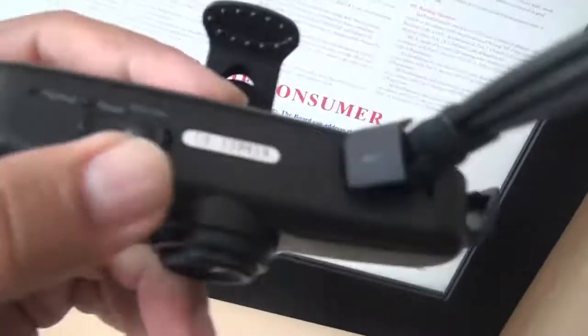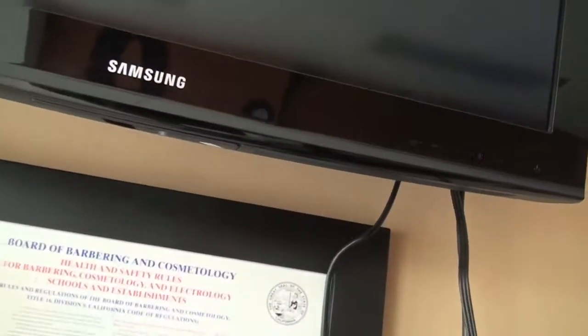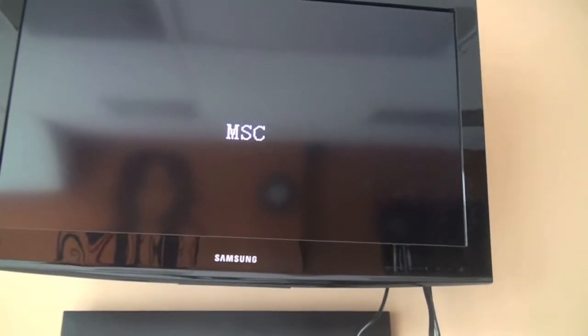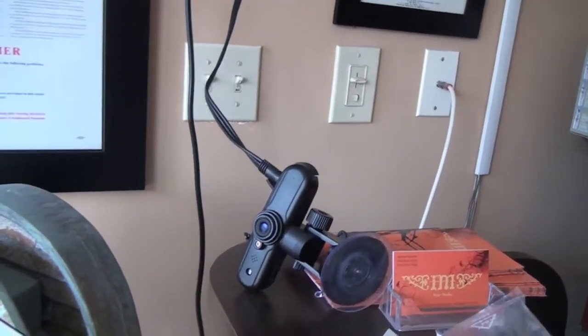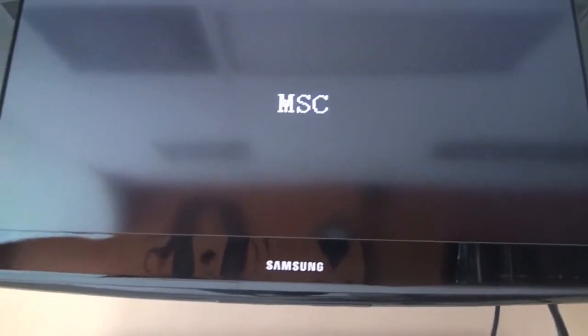I had to fast forward because I was having problems getting the image to the TV. After resetting the camera I was finally able to get the image. One thing you need to know is that you have to press and hold the USB button for three seconds to get the image, but I still wasn't able to view videos. Also, you cannot make any changes to the camera settings unless you connect it to a TV — so setting the time, language, or any other features requires a TV connection.